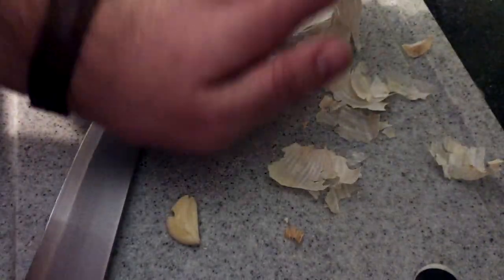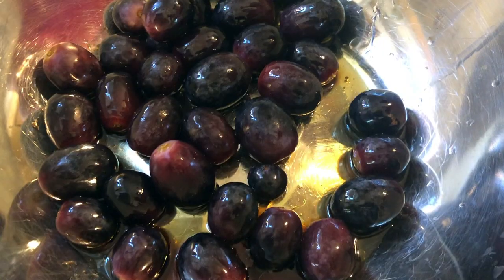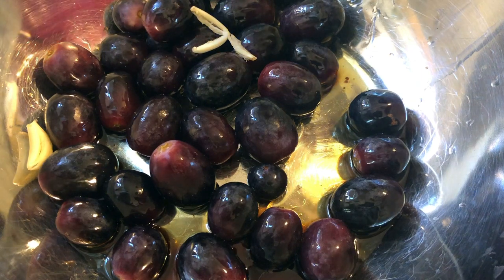So do it first with one, then the other, and then I'll go back and crush these again just to make sure that we're really getting as much of that garlic flavor as we can. I save all these skins and use them when I make stock. So we add those garlic cloves to our marinade for the grapes.